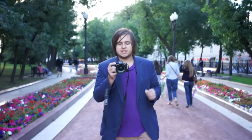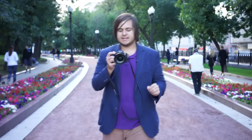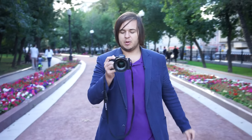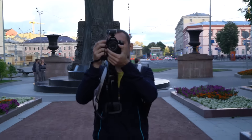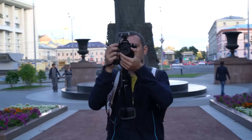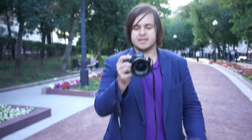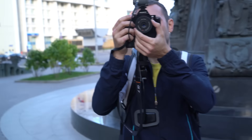The new A7R II has really good stabilization — 5-axis stabilization — which allows you to shoot video or photos with no shaking at all. Right now I'm filming my cameraman with one hand only using the Carl Zeiss 24-70mm lens, making sure there's no shake.